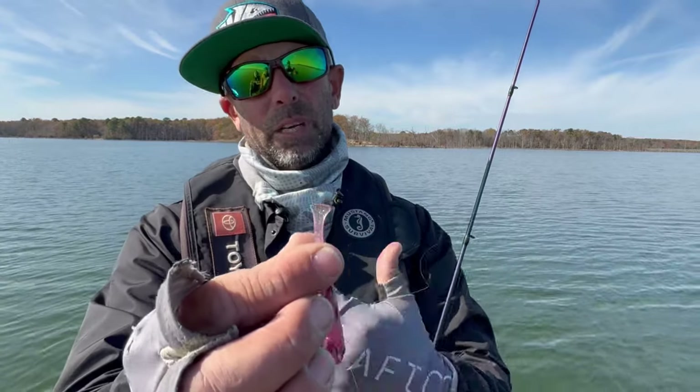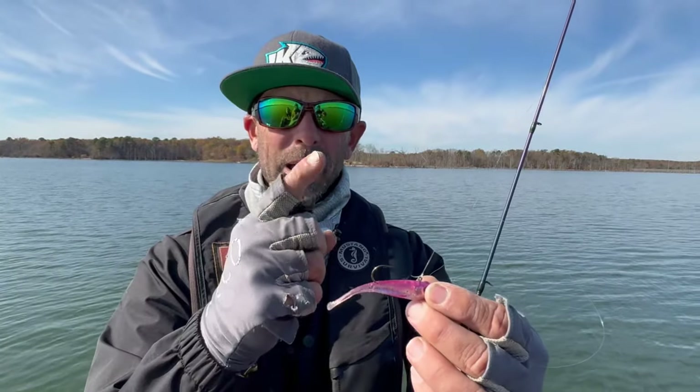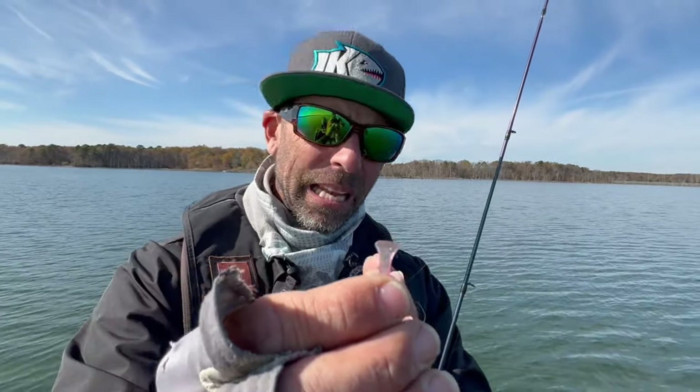Even the tail — if you look at the tail, most of these baits, you call them shad style baits, have an action tail, a curl tail, a tab tail. But this one's got a flat little planing tail. And even that thing has a specialized movement that's different.